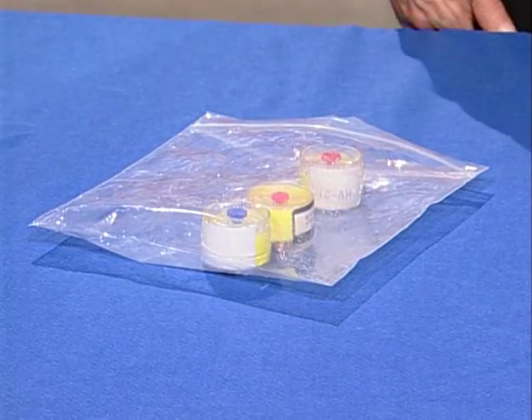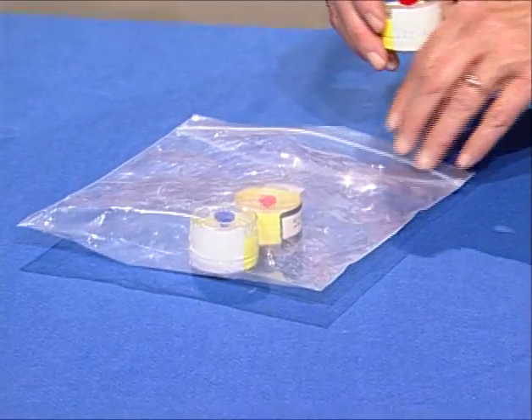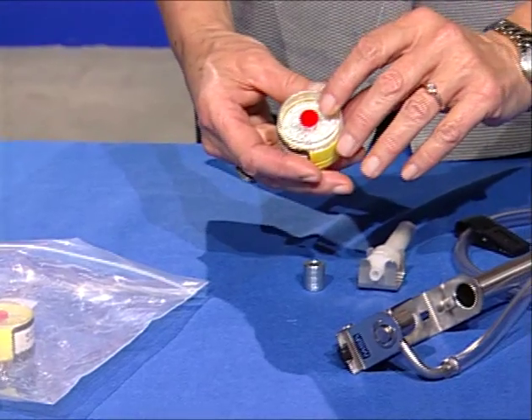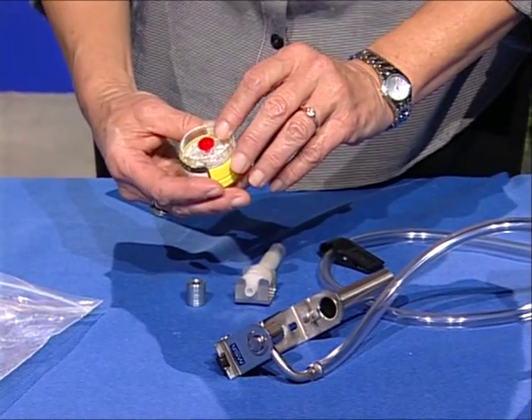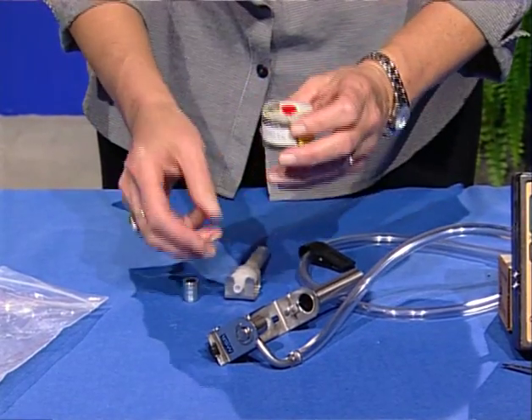The next step is to remove the cassette from its protective bag. Examine the filter in the cassette housing to make sure the filter is flat and not crimped in the housing. It must be placed correctly on the cyclone for proper sampling.